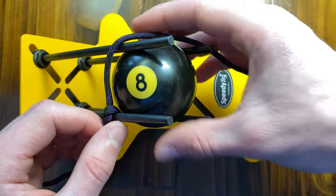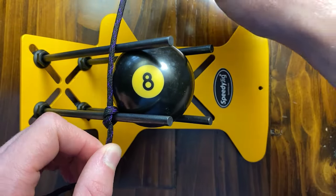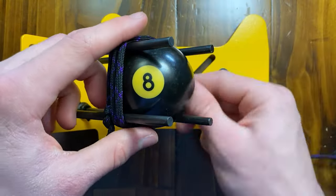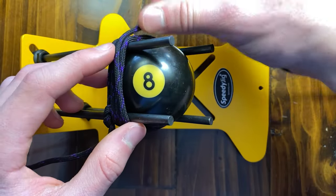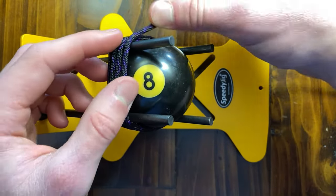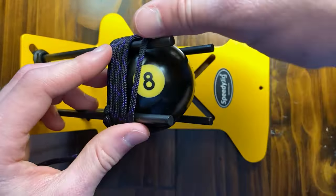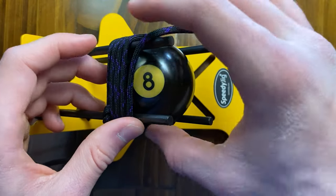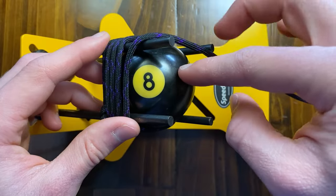We're going to go ahead and do 11 passes because this is an 11-pass monkey's fist. So what I mean by 11 passes — we're going to wrap it around 11 times. Make sure you evenly stack it, not overlapping. We want to keep it next to each other all the way around. If it starts going past your rod here, just slide it back some, and maybe even slide your A-Ball in a little further.